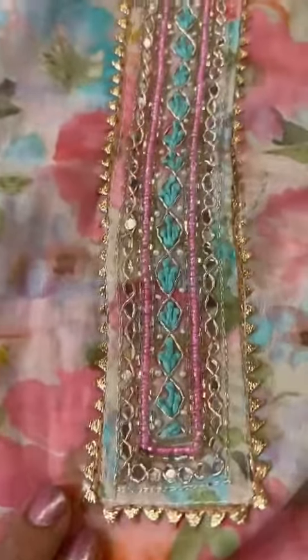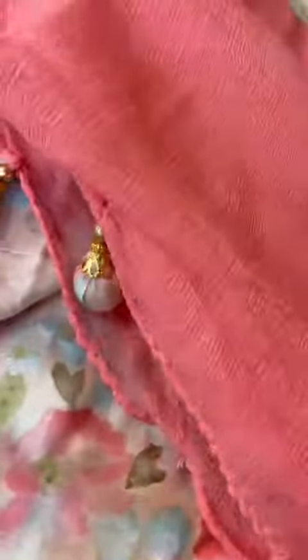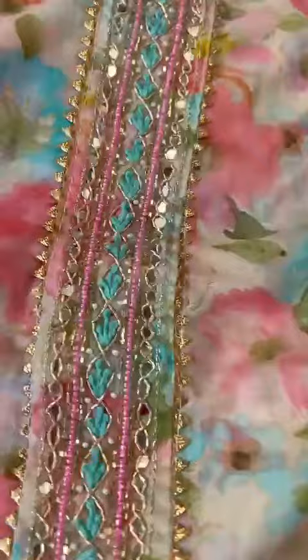These are delicately embroidered pure cotton suits. I love the floral prints and hint of shimmer. Plain cotton pants, that's the chiffon. The patta comes nicely finished with the tassels. Here is the embroidery on the neck.